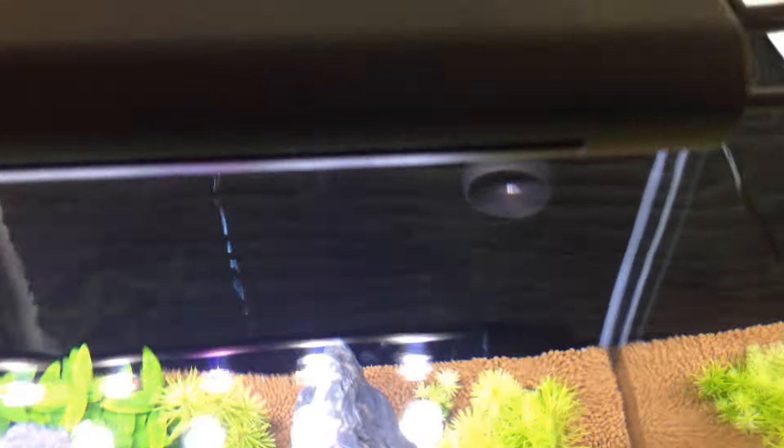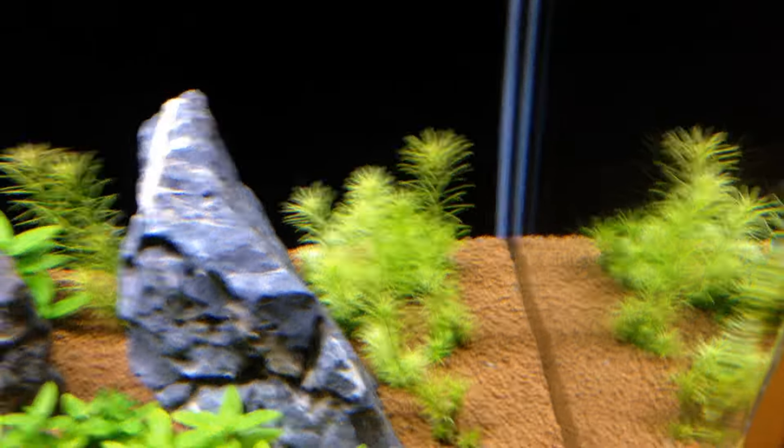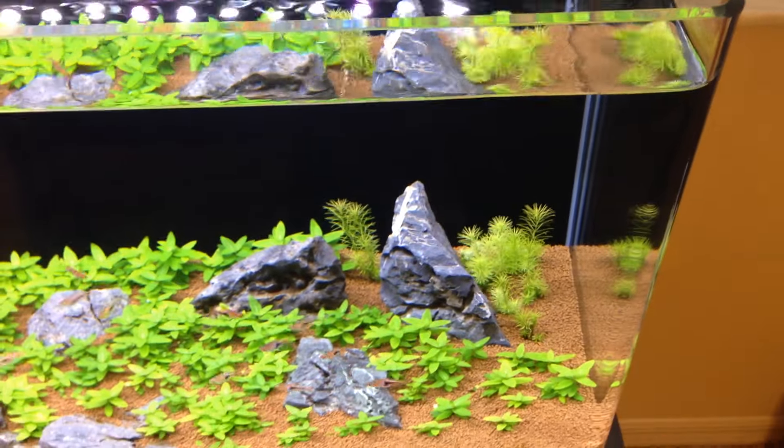The return pump is my Tunze pump — it's really powerful so I've got it restricted to its lowest flow setting. The return nozzle is kind of a wide circle right there, so that spreads out the flow a bit so it doesn't blow around any of the substrate. You can see a bit of movement — it kind of shoots it back and recirculates that way.